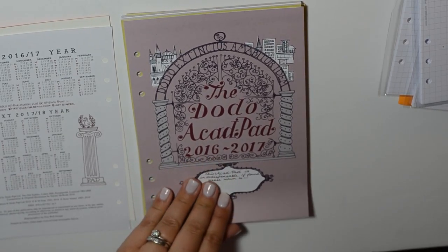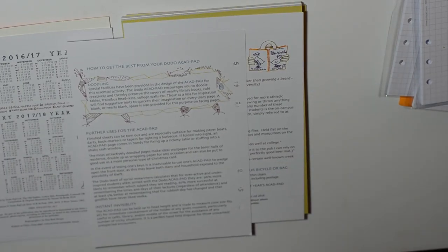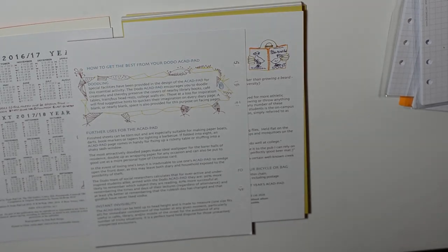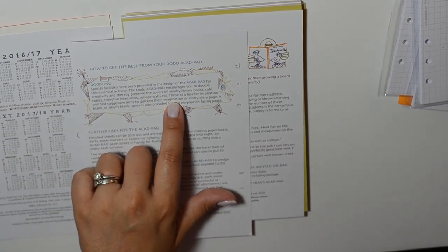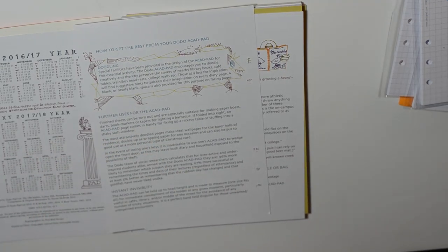There's a fun front page with thinner but still nice pages. I like having these things inside my planner because they're great when flipping through — something to read while waiting in a meeting or doctor's office. There's a 'how to get the best from your Dodo Pad' page with notes like finished sheets can be torn out and are suitable for making paper boats, darts, bookmarkers, or tapers for lighting a barbecue — very cute and very quirky. I love all the little doodles and that they're having a lot of fun with this.